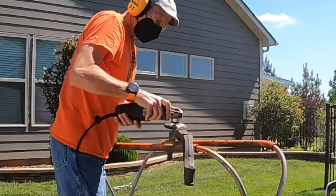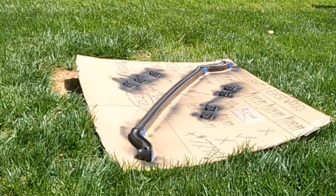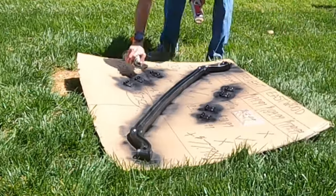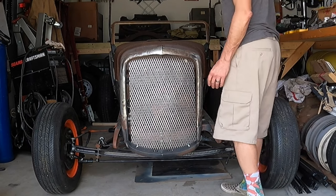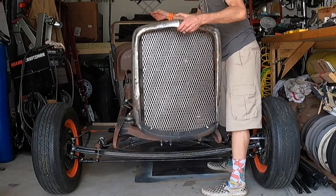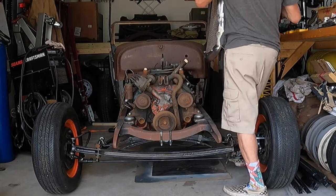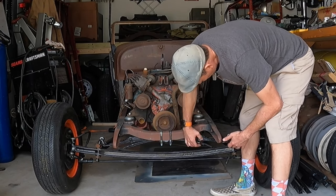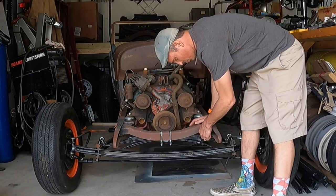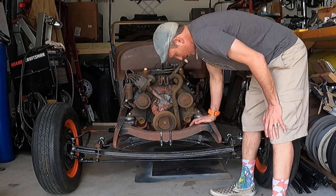First thing we gotta do is get the swap meet axle cleaned up and ready to go. All right, while that paint dries let's start getting this ready. First thing we got to get our grill shell out of the way — we don't want it bouncing off the ground. Pretty simple de-installation, it's not exactly mounted permanently, so that was no big deal. Now the front end — I still have to deal with these front springs that I'm gonna have to cut at some point, or make longer clamps.